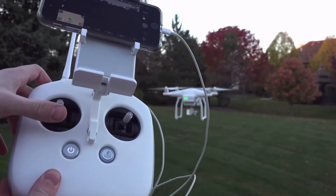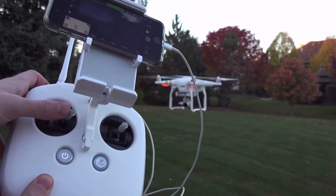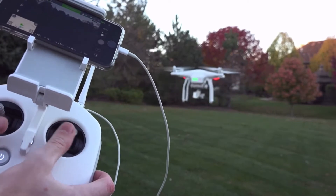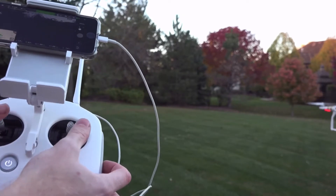Learning to fly the drone is very simple. For my personal experience, I never flew anything before and I was a bit nervous getting started, but it was actually a lot easier than I originally planned. Within about five to ten minutes I knew how to fly it, and within a few practice sessions I was able to get pretty confident.